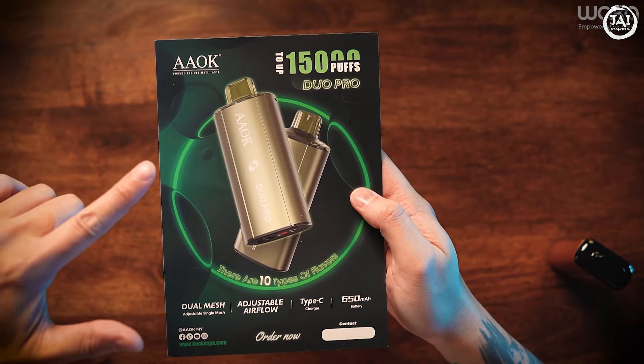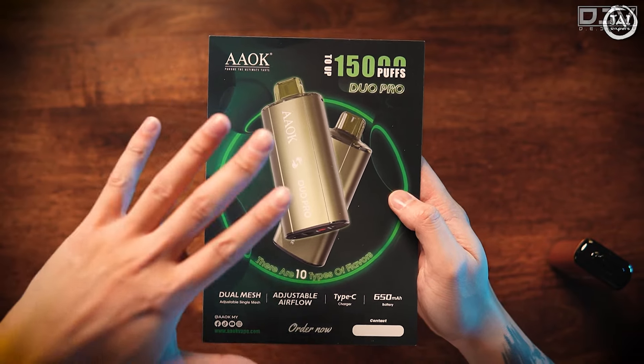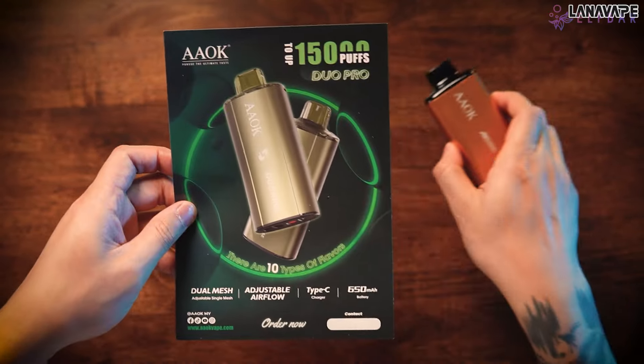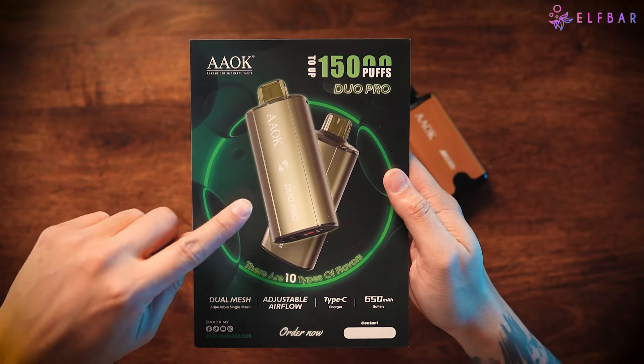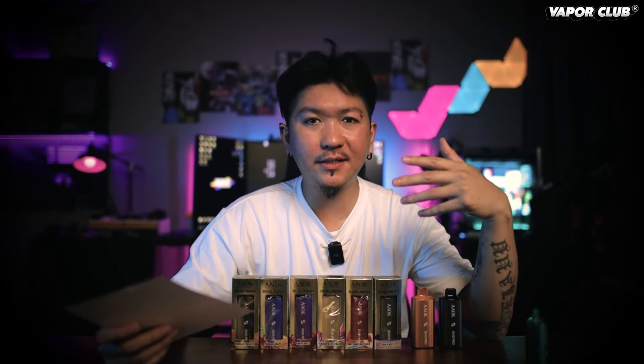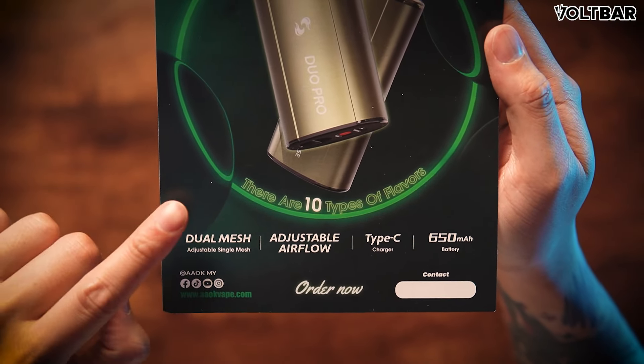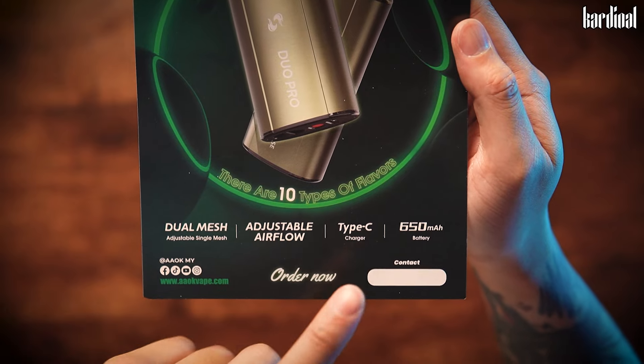Ini adalah dia punya kertas. 15K PAF. Untuk device ni, namanya AAOK Duo Pro. Selain dia punya ini, AAOK AK16000 ni, ini dual mesh juga. Yang ini dual mesh juga - namanya dual pro. Selain dua device ni, dia ada lagi banyak jenis yang Adrian belum buat review. Dekat bawah dia tulis dual mesh, adjustable, single mesh.